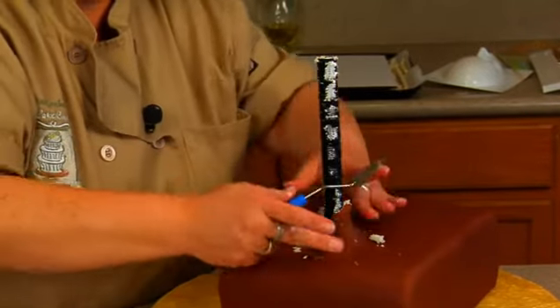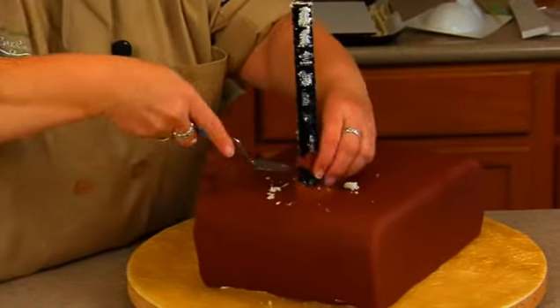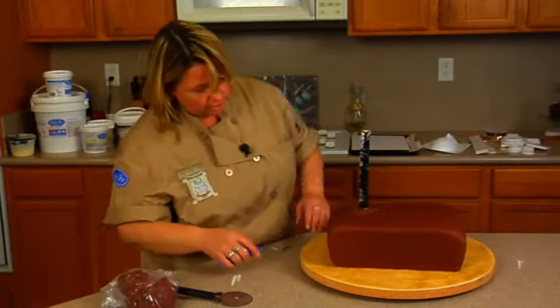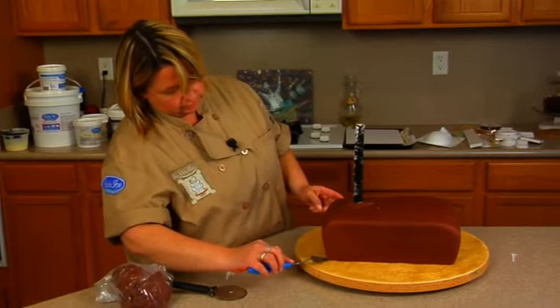Trim around here. Then I can just check the bottom area here and just tuck in any of this that needs to get tucked in.